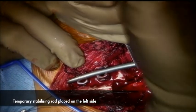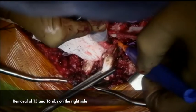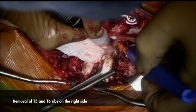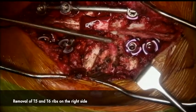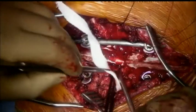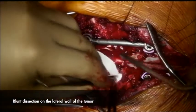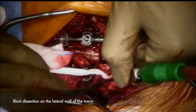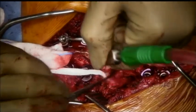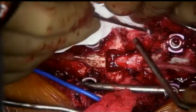A temporary stabilizing rod is placed on the left side. Because of the close approximation of the tumor with the right T5 rib head, that rib head is left behind next to the tumor. Similar steps to remove the T5 and T6 rib on the right side are then done. Blunt dissection along the lateral wall of the vertebral body is performed with a ribbon gauze, and a plane is developed on the left side as well.